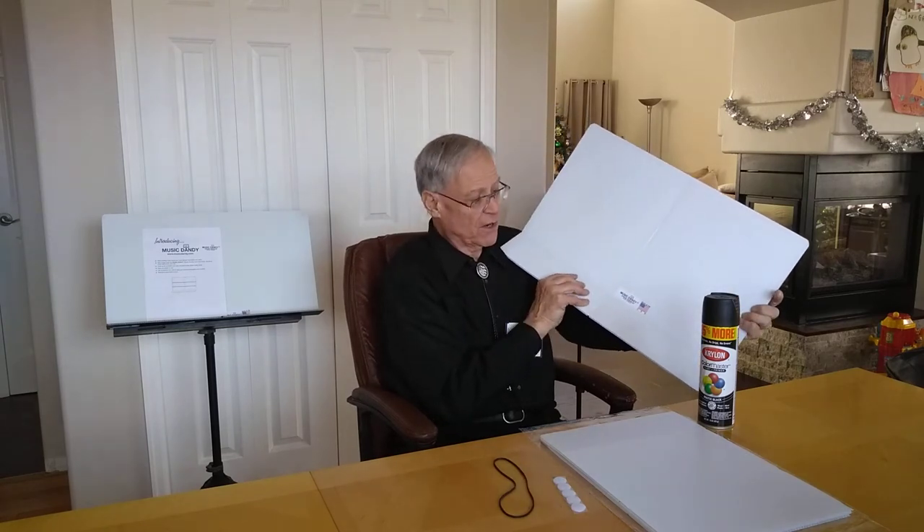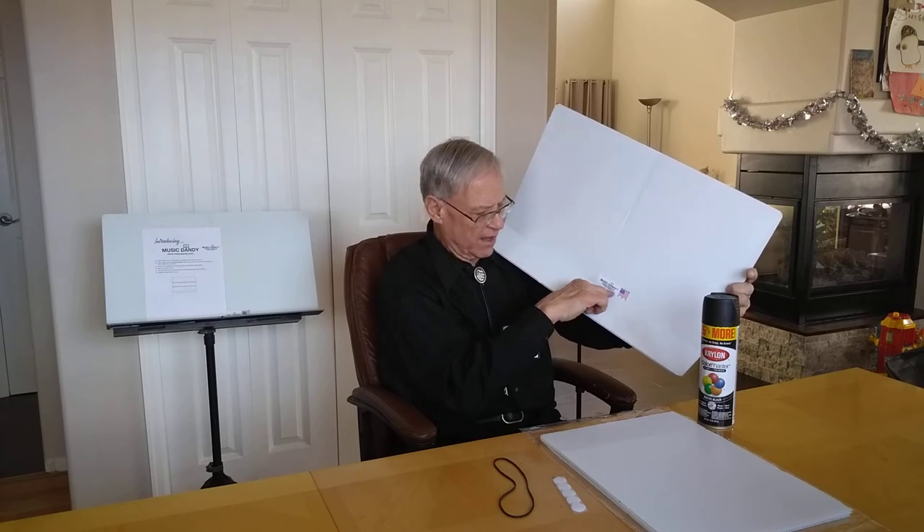This also acts as a white erase or wet erase board in white. So you can take a wet erase marker and put on your set list, or maybe your to-do list, remembering to practice, or your lesson assignment out of different books. It's pretty versatile. It is patent pending. This product right now is the Music Dandy Handy Music Stand Overlay.